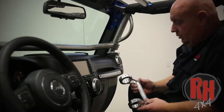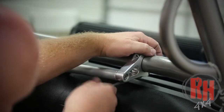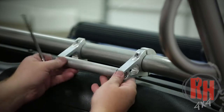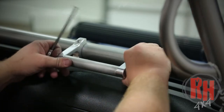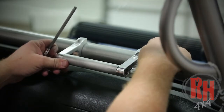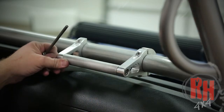You can mount this in many different locations. We're going to go ahead and mount it here in the center. At Rockhard 4x4 we build this grab handle in our own facility, in our own CNC machines. Now, one thing that's interesting — there are grab handles out there in the industry, but one thing about them is they all mount with the bolts going the other way, which doesn't work on a Jeep because you can't get to it because of the windshield.